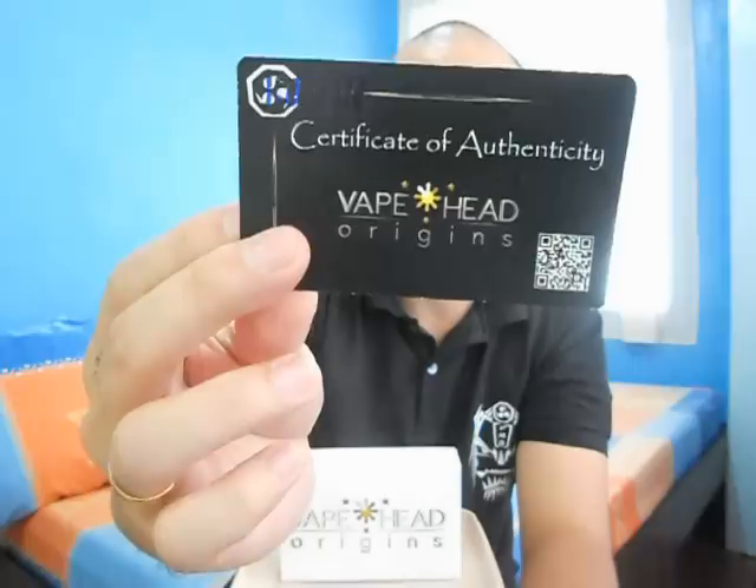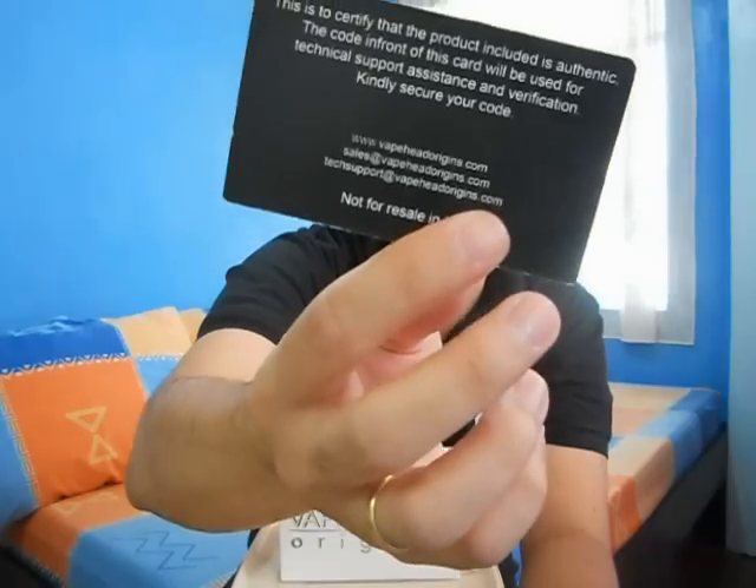Like the Raishin, it has some details at the back of the card, like a website and email addresses if you want to get in touch with Vapehead Origins. My atomizer did not come with a separate container — it came with this box since it came with my mod, so I can't show you how the packaging of the atomizer was made separately.